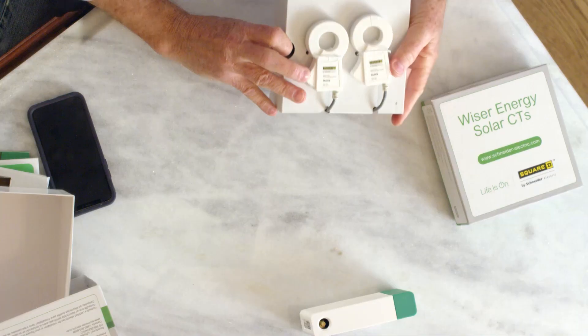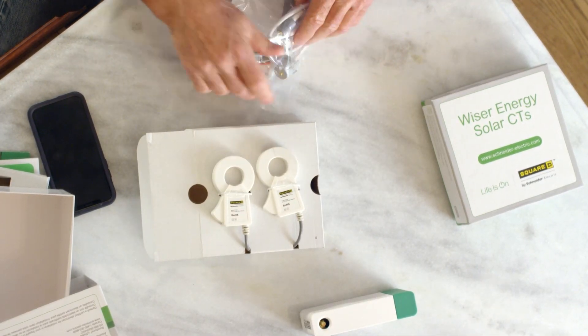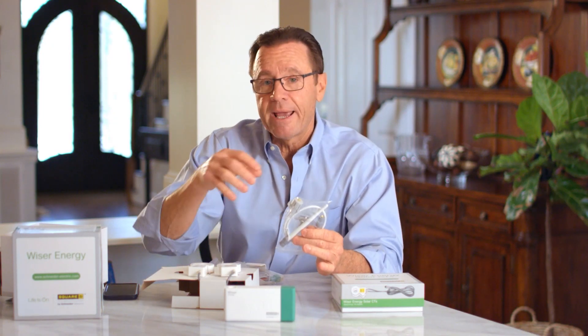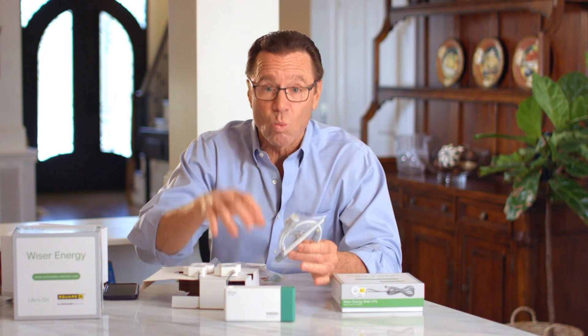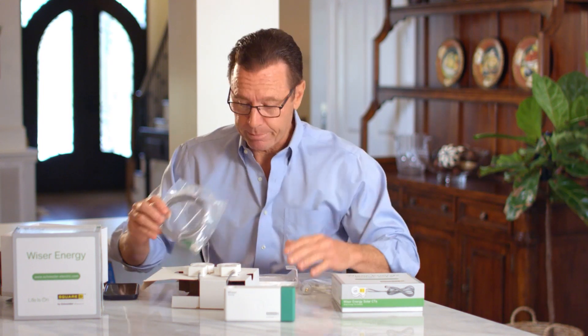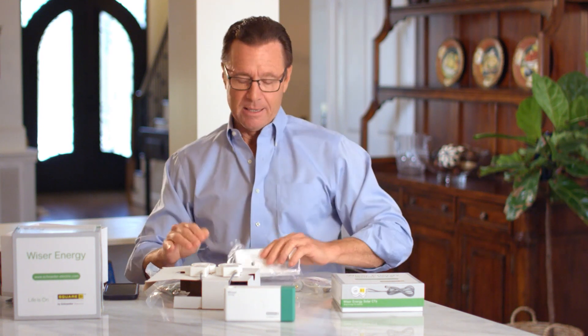I have the current sensors right here. Here we have the antenna that's going to hook into the monitor, and also the antenna extension cable. Now this is Wi-Fi. We have the power cable. Then we have the mounting bracket — now you may or may not use that.